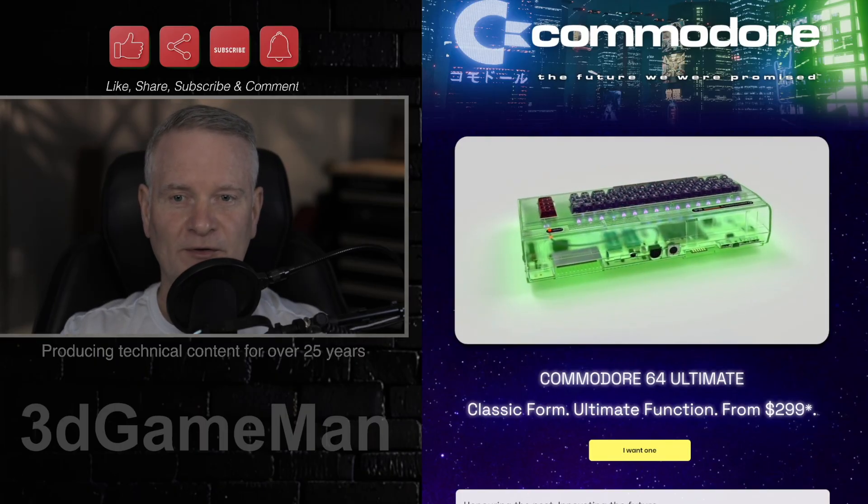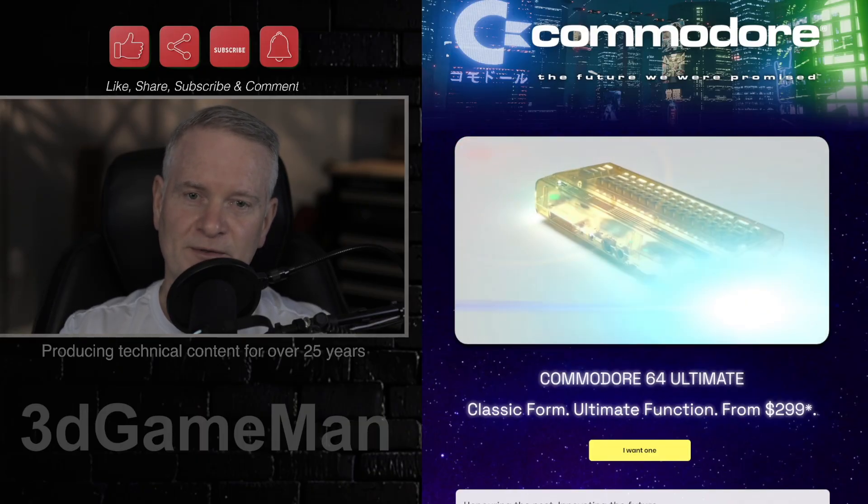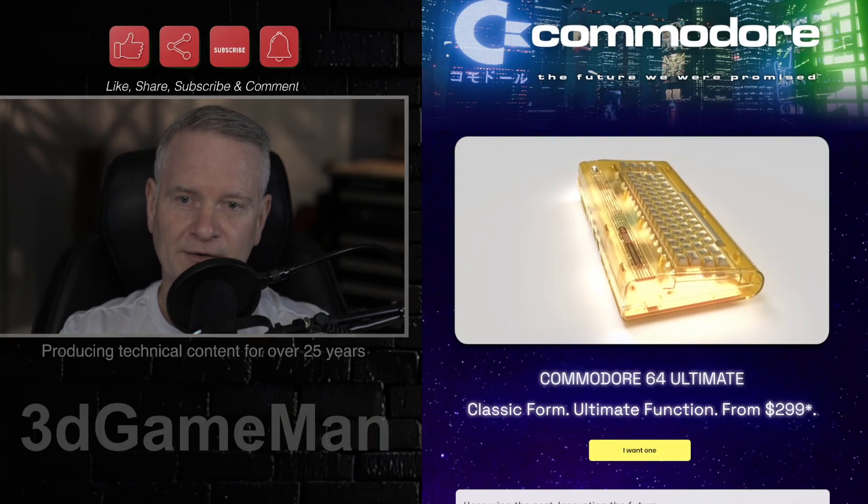And apparently it comes with a 64 gigabyte USB stick preloaded with 50 plus licensed games.